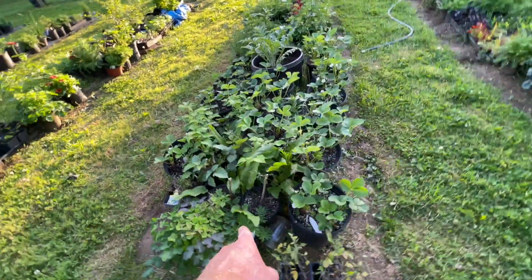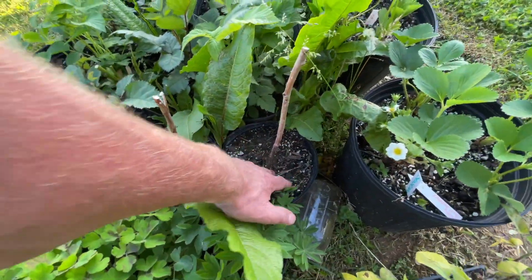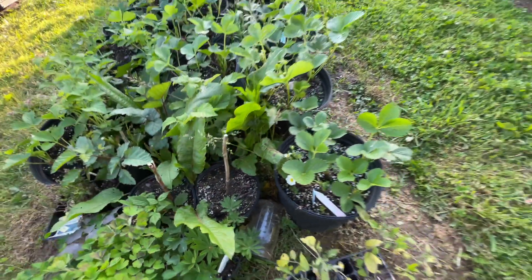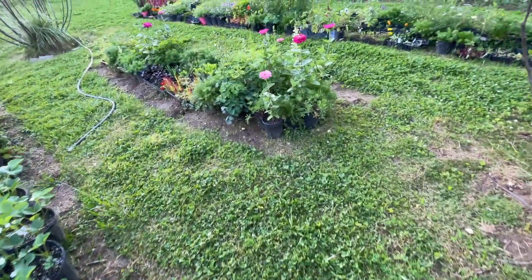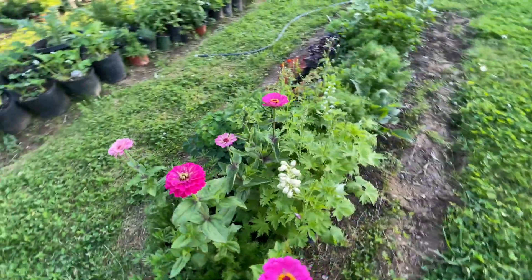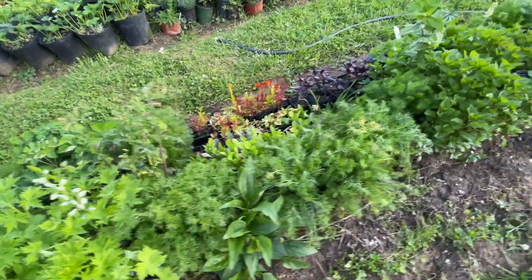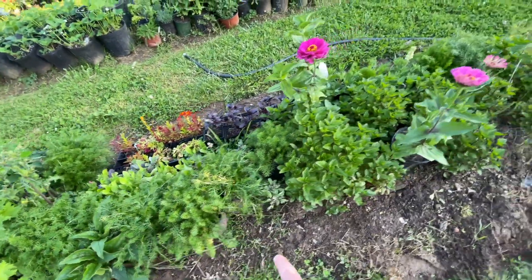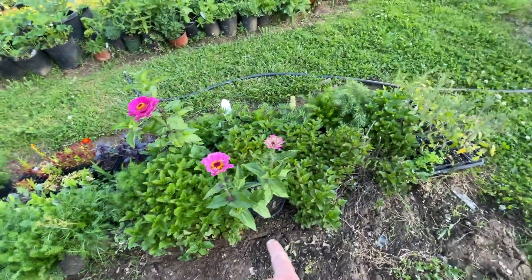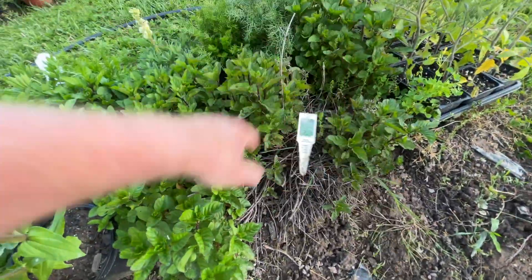I don't think those blackberries are coming back. Oh wait - one of them did. I don't know about this guy, he might not come back. I'm not going to pull it out. More zinnias - so pretty. I haven't seen a chamomile flower yet. This is all like orange mint in here, right? Orange mint - smells orange too.